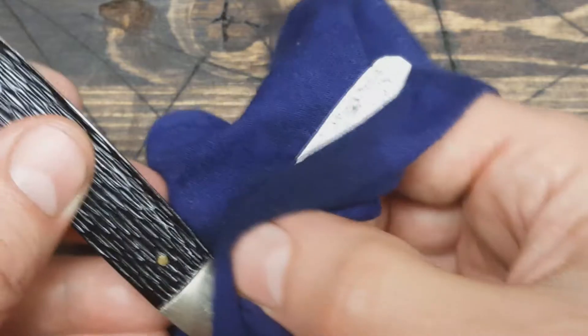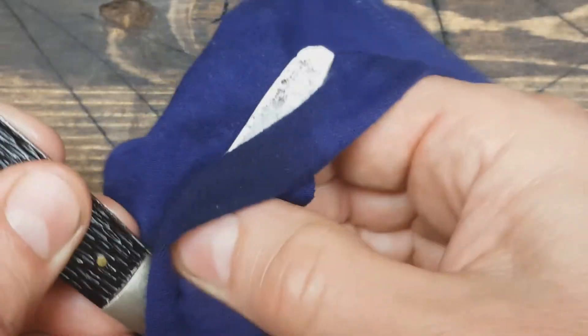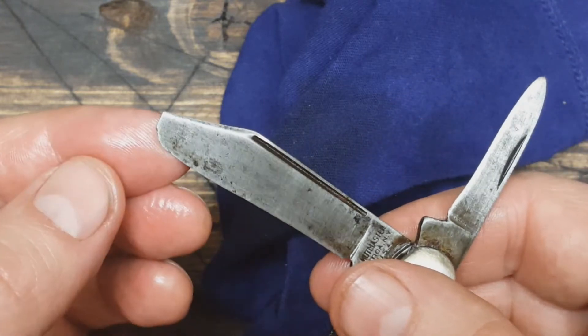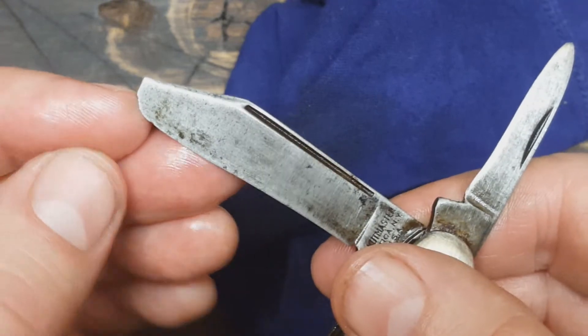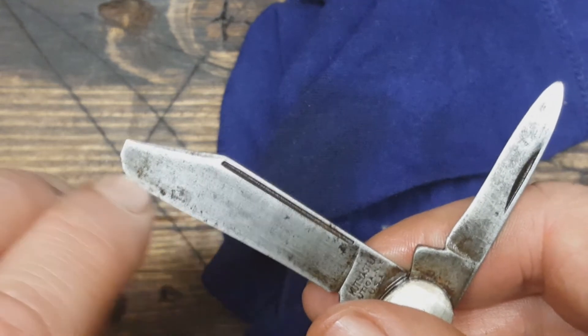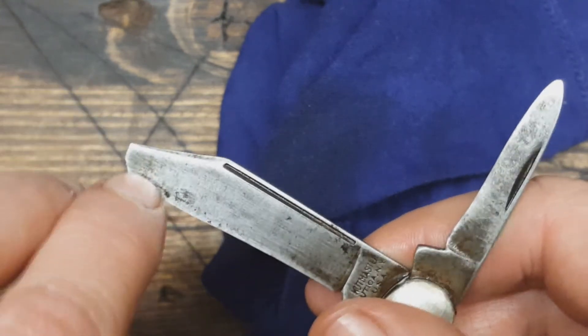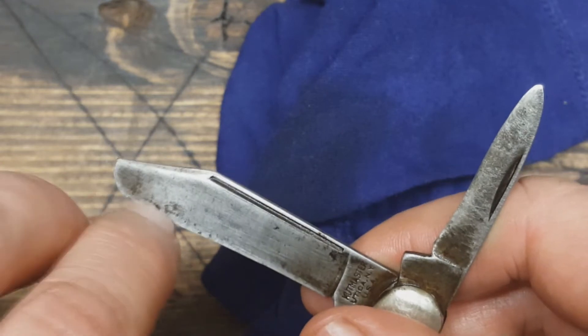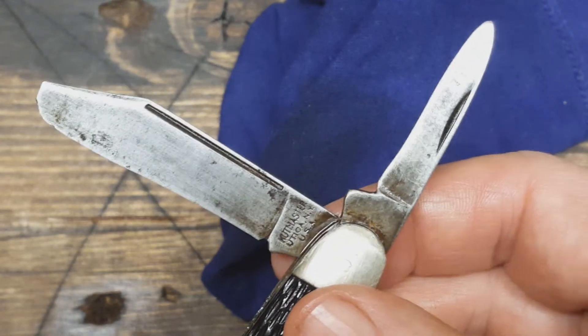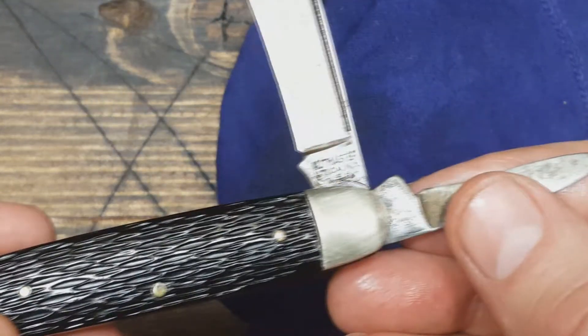I just took it out of the mineral oil and I'm wiping it down, taking a look at it and seeing what I really want to do with it. I think I'm just going to sharpen this one, give it a good cleanup, and reprofile this — I'm going to bring it in from here to here and take all of this underneath out. That's the plan, we'll see what happens.